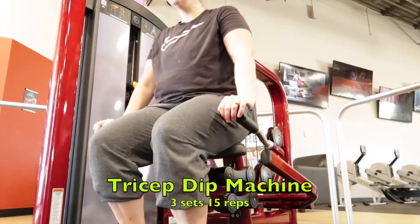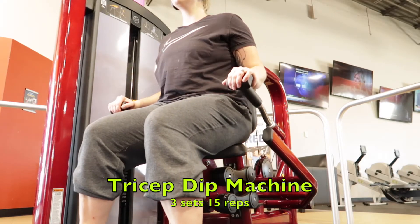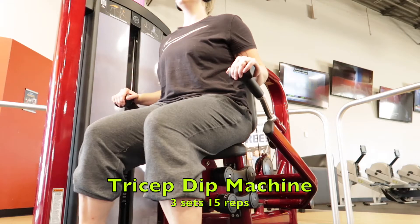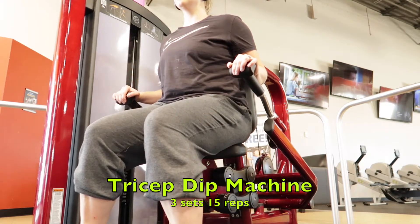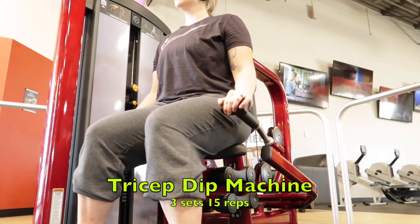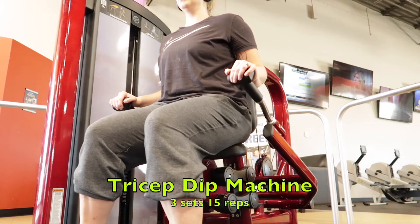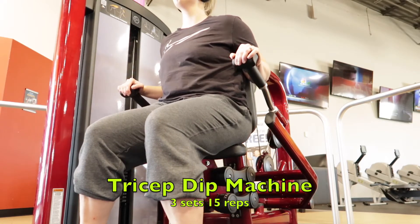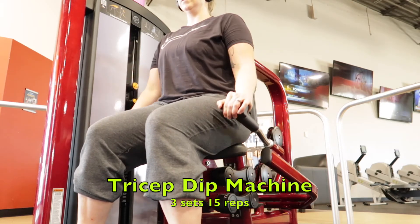This is my last workout. It's a tricep dip machine — three sets, 15 reps. You want to keep your shoulders nice and flat. You don't want to let your shoulders come up by your ear. You want to feel the stretch in your tricep, then push down and squeeze that tricep. A lot of people will let their shoulders come up and that is wrong form.